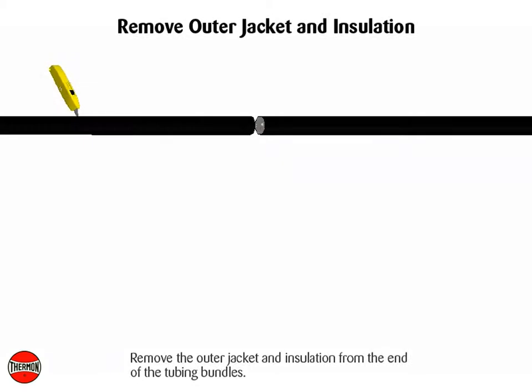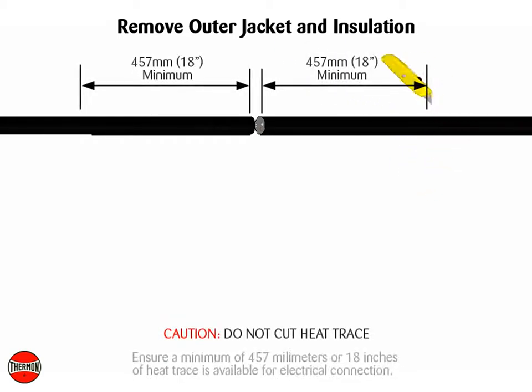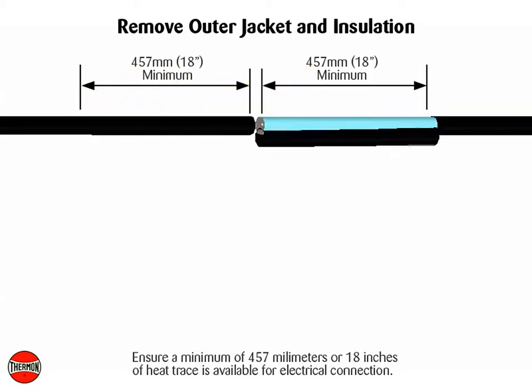Remove the outer jacket and insulation from the end of the tubing bundles. Caution: do not cut heat trace while removing bundle insulation. Ensure a minimum of 457 mm or 18 inches of heat trace is available for electrical connection.